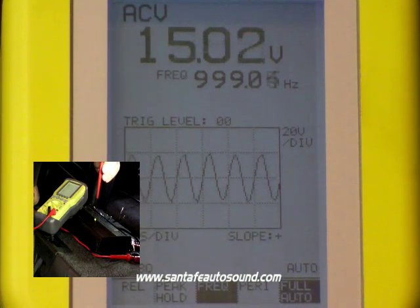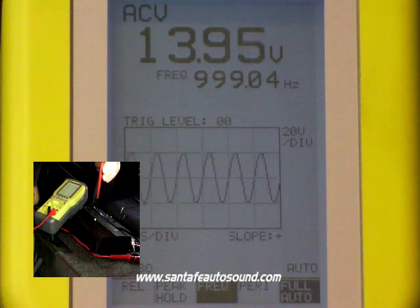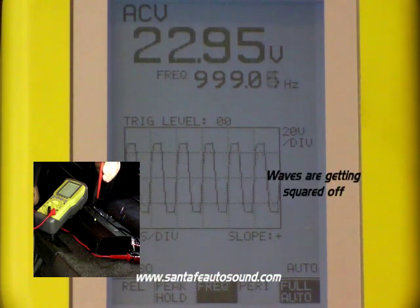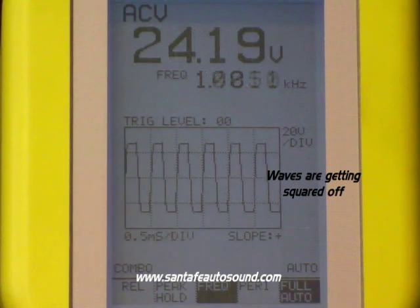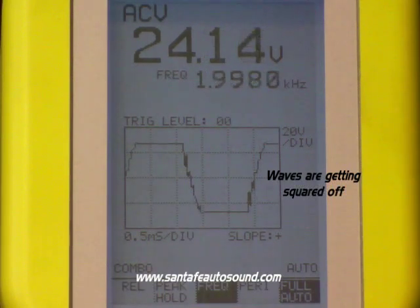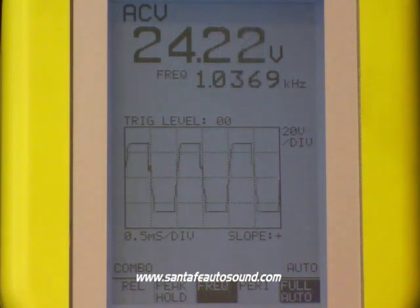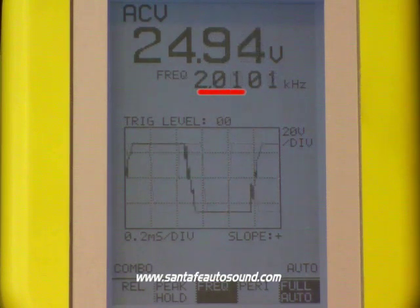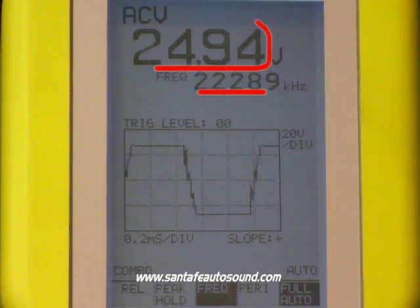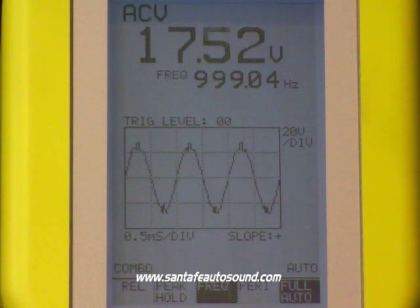Now we're going to show you an illustration of what happens when you overdrive the amplifier into clipping and into distortion. As we bring the voltage up, the amplitude of that sine wave is going to get pretty big and then it's going to start to square off on the peaks — you can see how it flattens out there. At this point, it is now clipping. Also notice the frequency itself jumps from right around 1000 Hz to 2000 Hz and then up to 3000 Hz at a peak, which is a visual representation of the fundamental tone playing the first and second harmonics — all distortion.